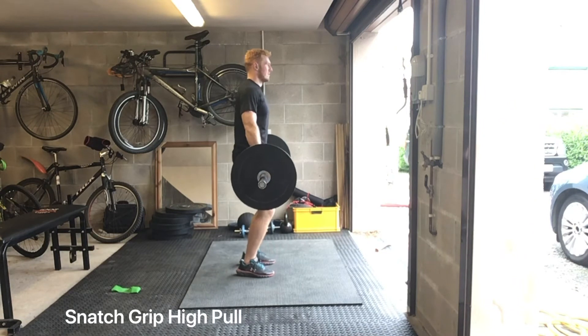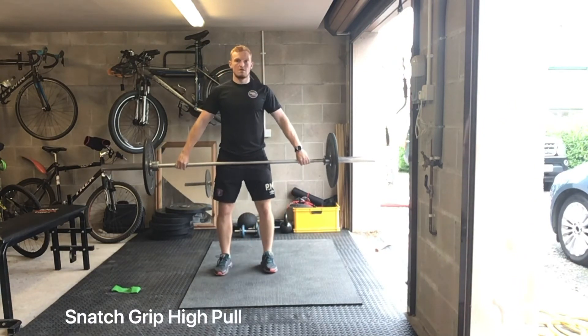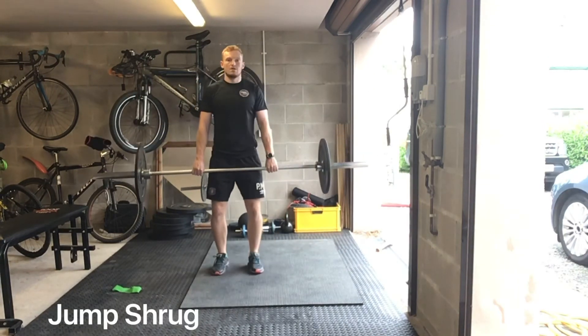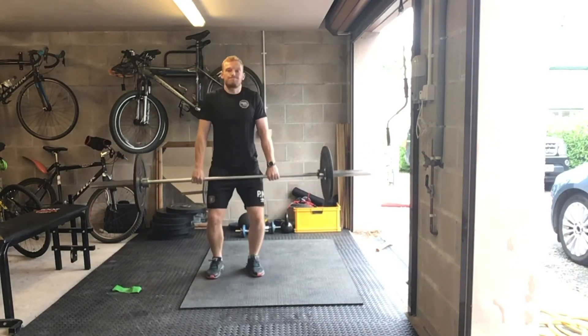High pulls again, but from a snatch grip perspective — just widen your grip so that the bar is sat in your hip crease. Explode up, keep that bar as close as you can. Really powerful on the way up, keeping the bar close. Jump, shrug — nowhere near as much load on this one, about 20 to 30% weight.